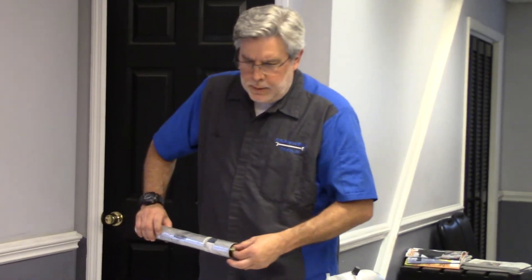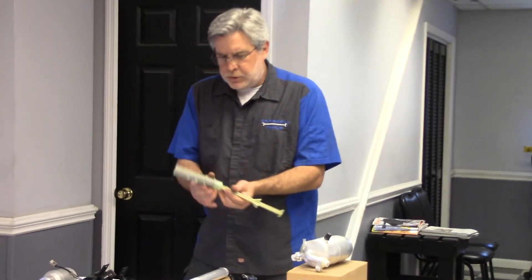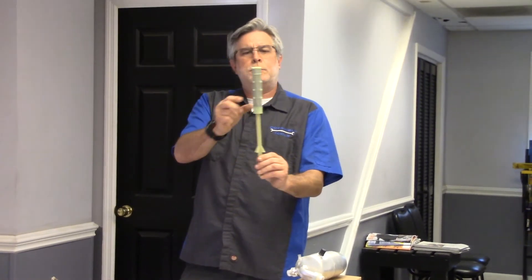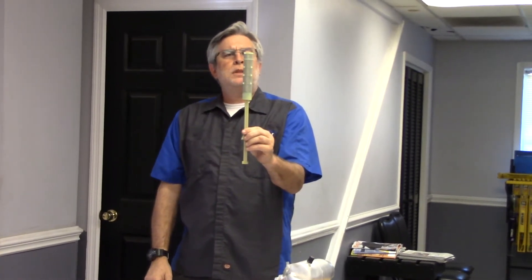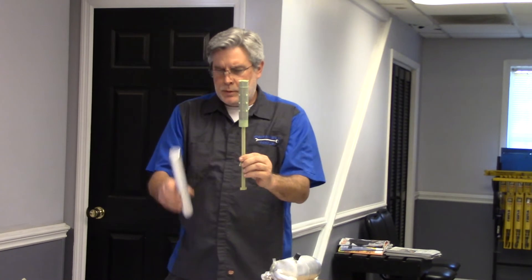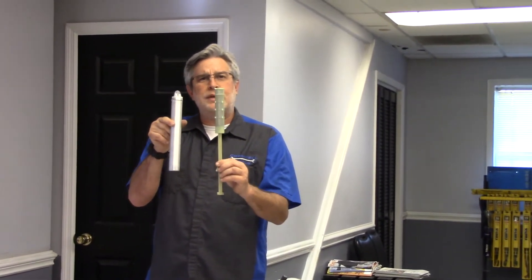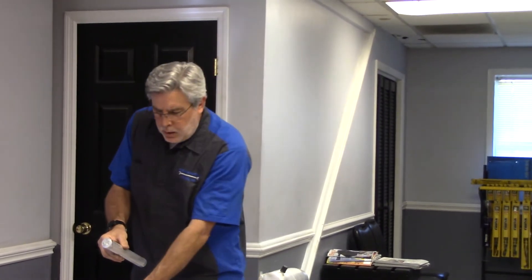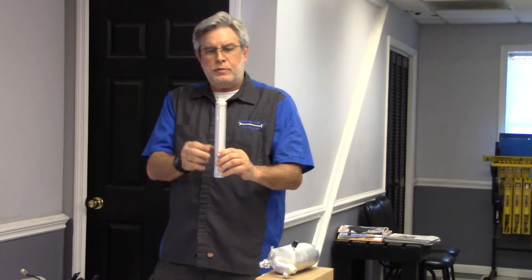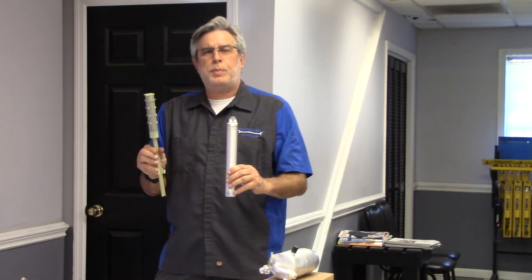I want to point out two examples here that also serve as a receiver dryer. You can see the desiccant cartridge in this element. Both of these components live on the high side of the system and are actually installed in the condenser. Many manufacturers today are installing the receiver dryer in the condenser where it's part of the condenser, or it can be serviced as a separate component.